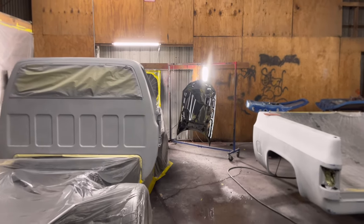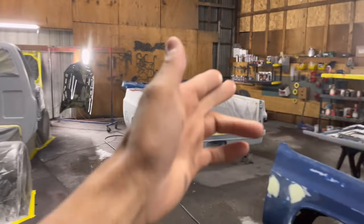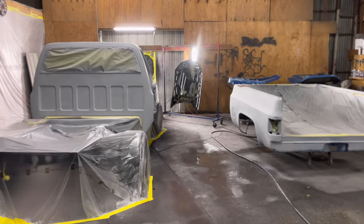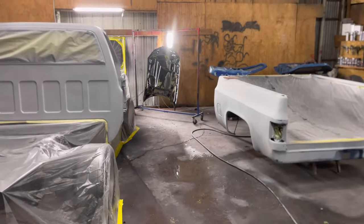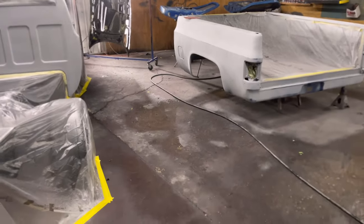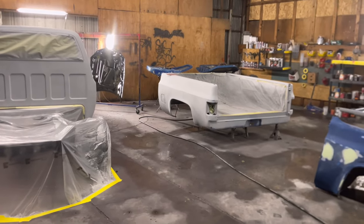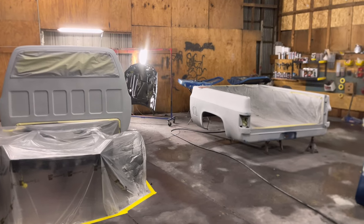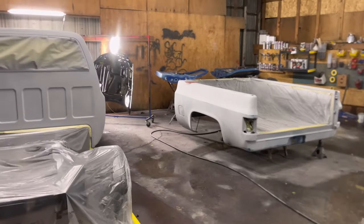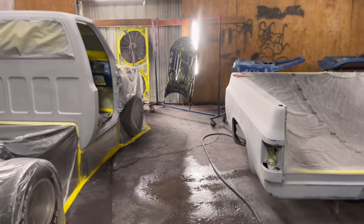If you can spray that hood without having to color sand and buff it, do that. You can lay down clear coat flat enough, smooth enough, and crispy enough to not have to buff it — I promise you. It is a bit of a challenge outside of a paint booth, so you're going to have to take those extra steps, like wetting the floor. When you're walking around, you might have dust on your shirt — you should be wearing a paint suit. The water on the floor will actually keep dust, dirt, hair, and lint down until the floor dries up. You've got a little bit of time depending on the temperature in your shop.